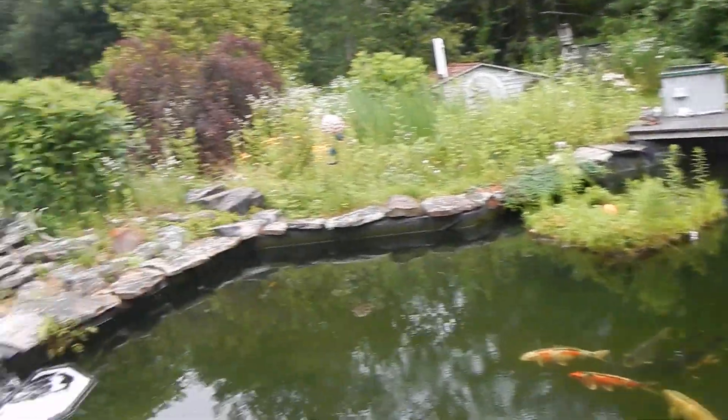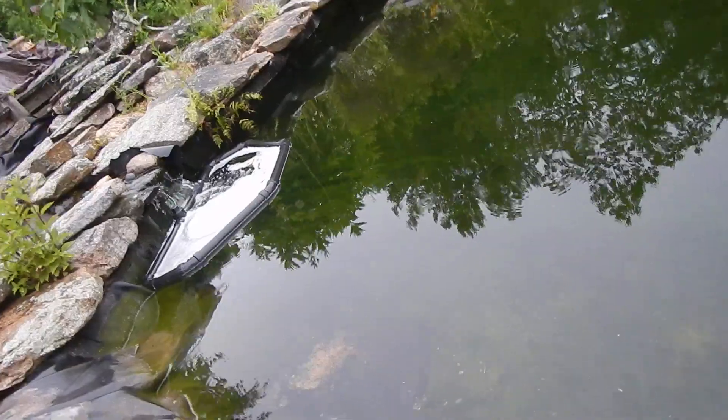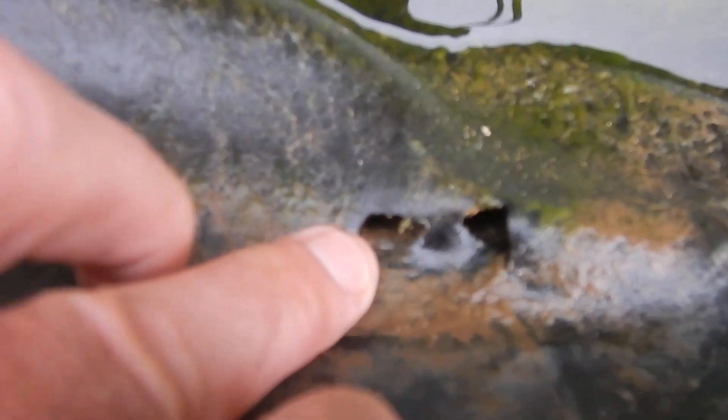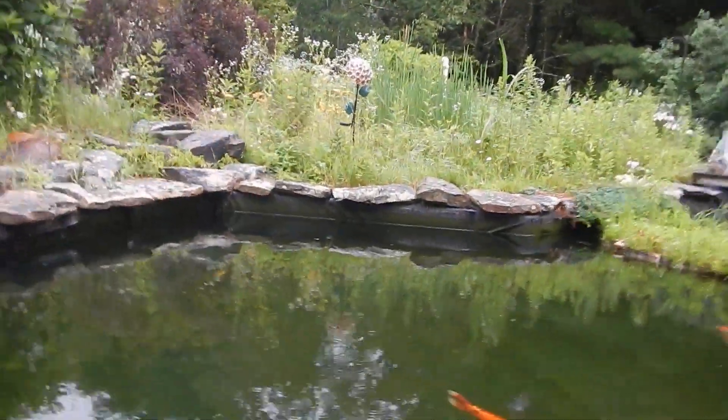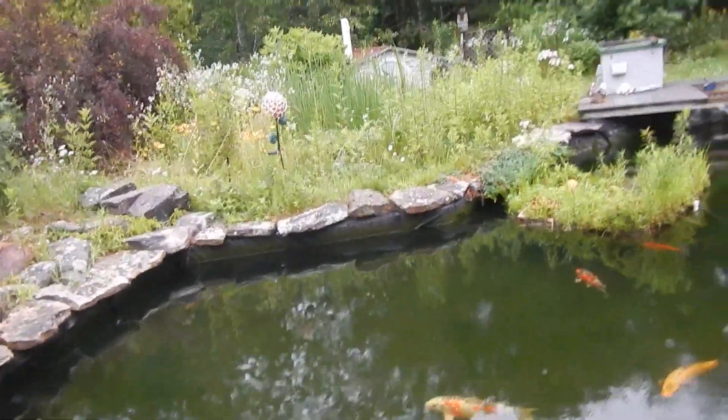But this is what I noticed: little chew holes right where the water usually forms — right at the top of the water level. And I'm sure there are more, especially right there where the island is sitting right now.